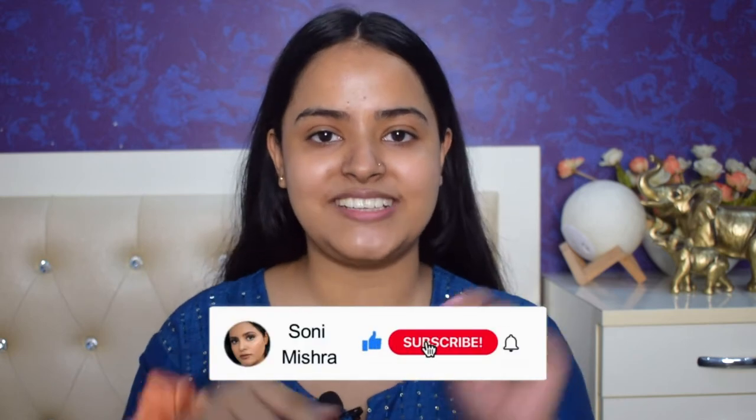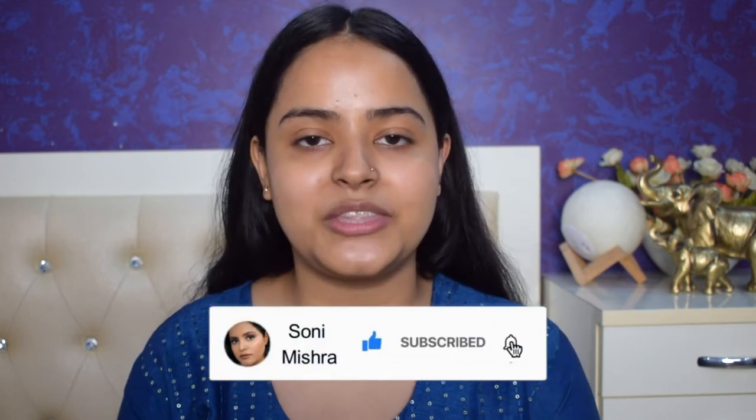If you haven't seen those 2 videos, I am sure you will love it. Check them out, I will link it somewhere here and also I will link it in the description box below. And if you are watching my videos for the very first time, hi, my name is Soni Mishra. I post beauty and lifestyle content here on YouTube twice a week, so make sure you subscribe to the channel and don't forget to hit the notification bell.